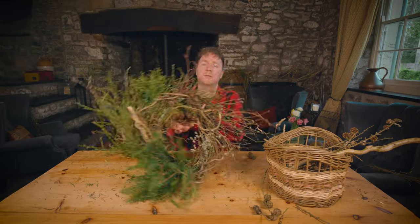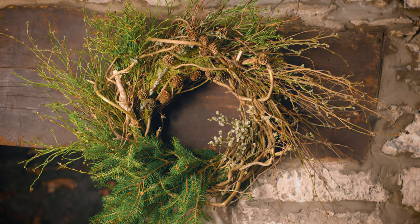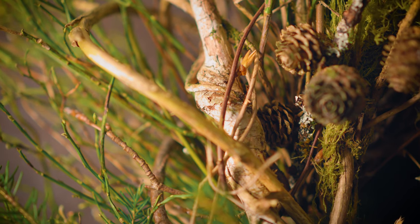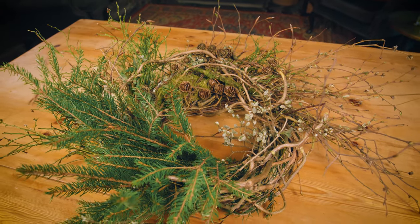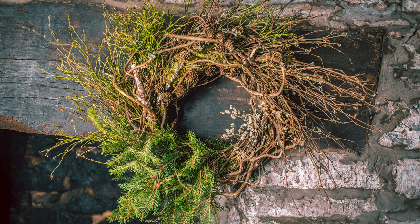I think I'm finished. So let's hang this up - literally just put it onto a nail, or you could get some string. It could also be used as a table piece, you know, there's nothing stopping you putting a bunch of candles and different bits and pieces in the middle. But there we go - foraged forest wreath.